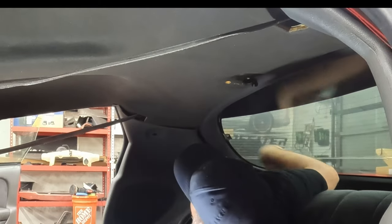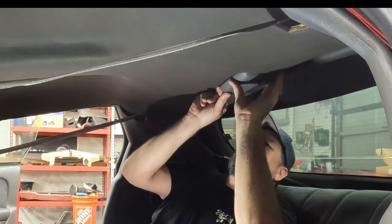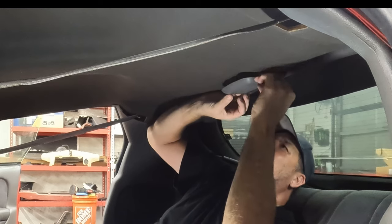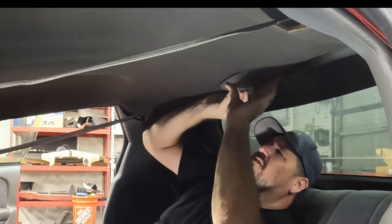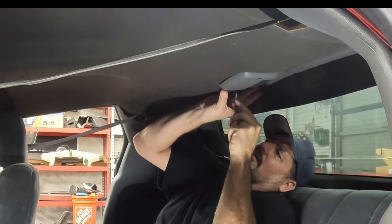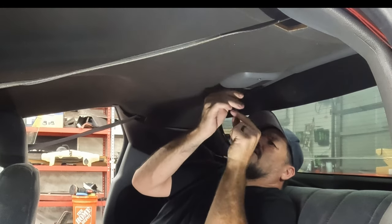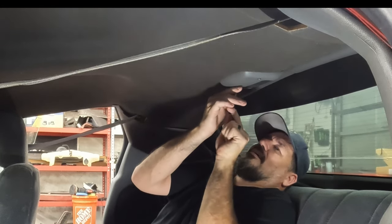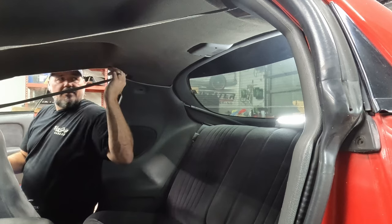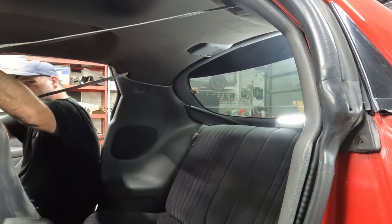Let's get the dome light way back here — plug it in. It's hard to see where the screws go because there's no alignment visibility. So now that dome light is in and it holds that back end up, we'll fix this trim piece here in a little bit. Let's get the front end connected with the visors.